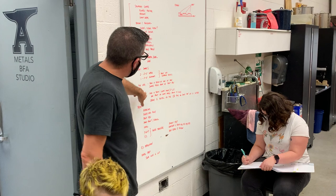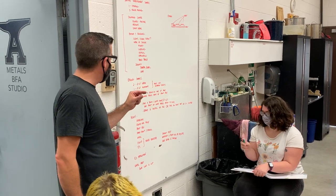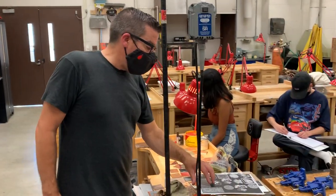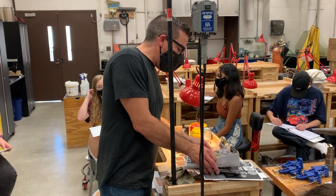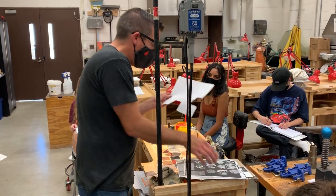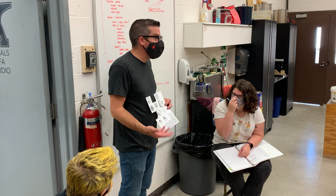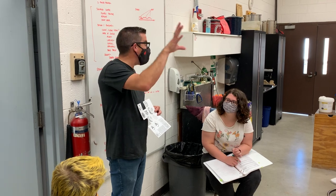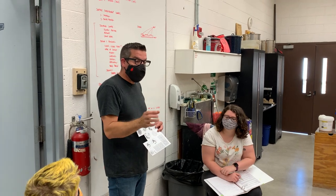Your other assignment is to find a black and white image that's two by two inches, and I want you to print it out on white paper. Take one and pass it around. The reason I want you to do this is that each person is going to find a black and white image — just a JPEG. You can find something on the internet, or you could draw it if you wanted to, but just find something online.